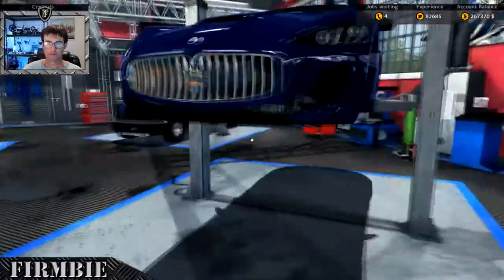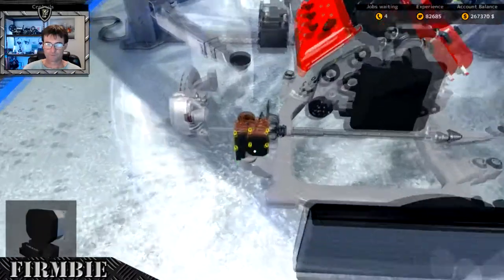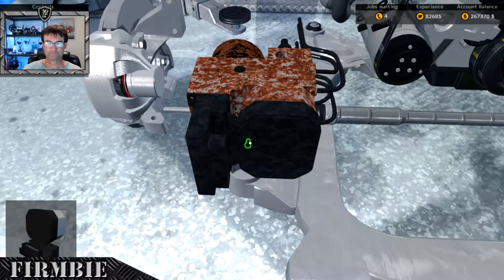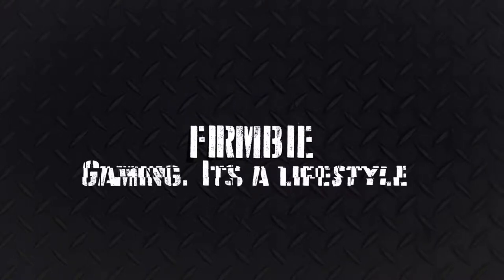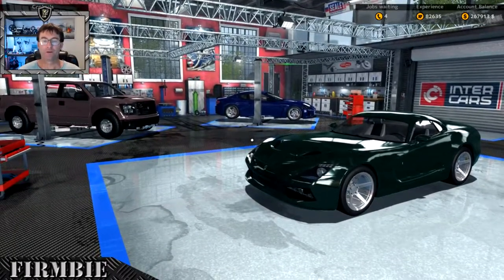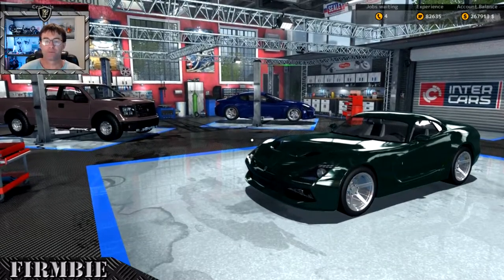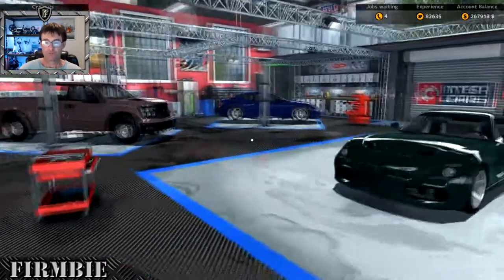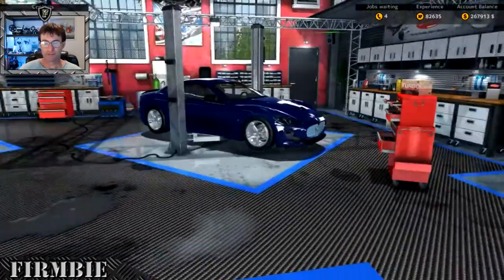It's actually the ABS module - or as I call it, the brake do flickies - that's what I'm looking for. Good afternoon ladies and gentlemen, welcome to my little corner of the interwebs. Thank you so much for dropping by. I thought we'd do a quick episode of the 15 Minute Makeover series we've got running here in Car Mechanic 2015.